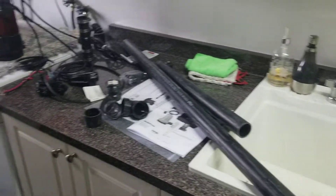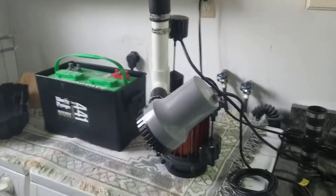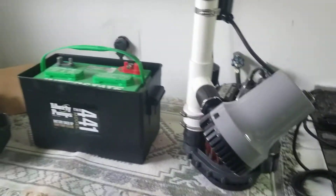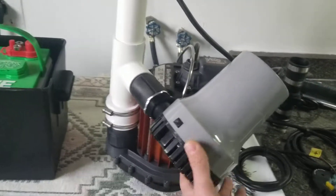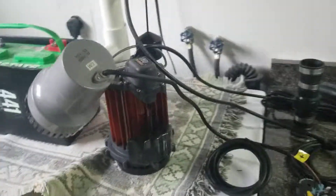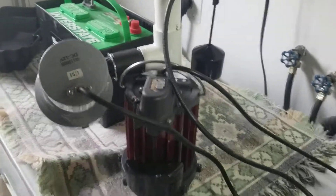Hey guys, Mike from Watercard here. We're showing you a review of a Liberty sump pump pre-assembled kit, model 441, that has both a backup pump and a top-of-the-line 237A assembled together in the factory.